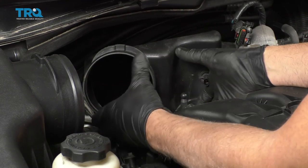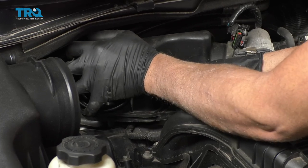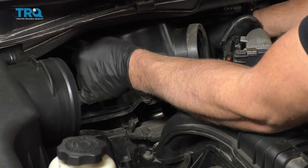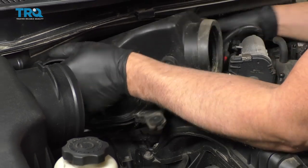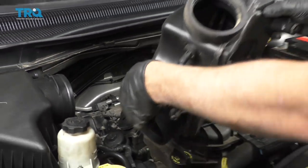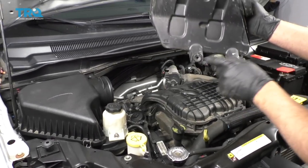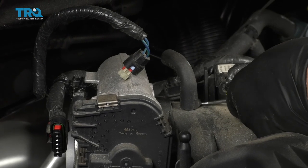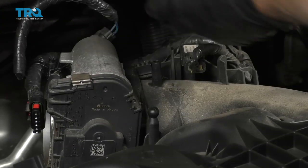I'm just gonna grab this part of the intake duct and slide it out — push it towards the passenger seat, and then just pull up on the backside. It's pushed on with this rubber seal onto the throttle body, and then there's these rubber grommets that hold it on in the back. Remove this vacuum hose right here. Use a pick, get underneath the hose, loosen up the seal, and slide that off.